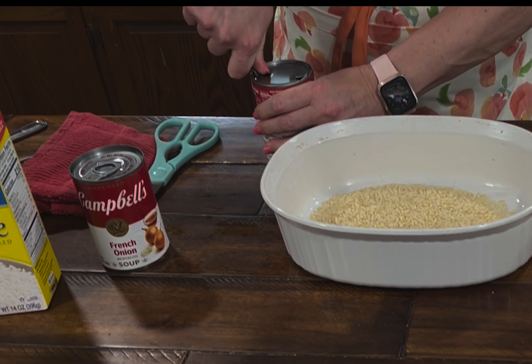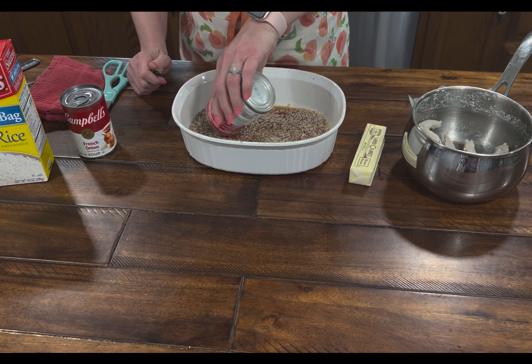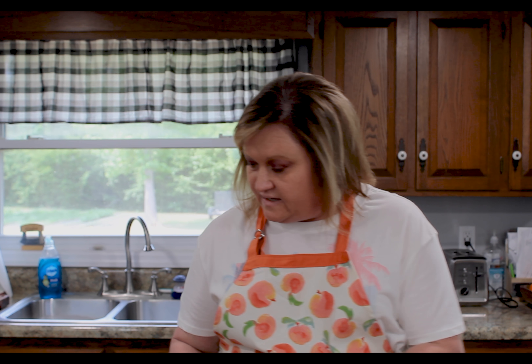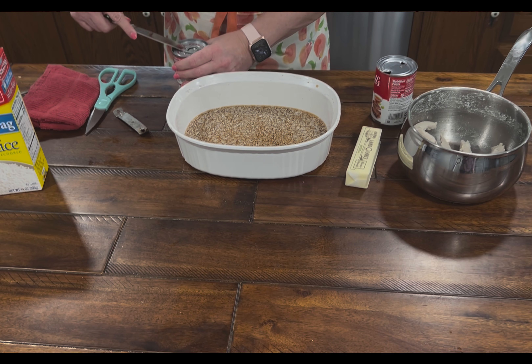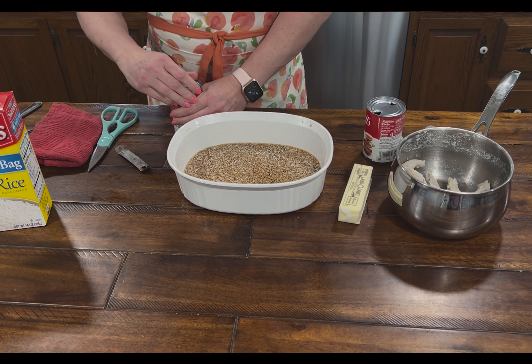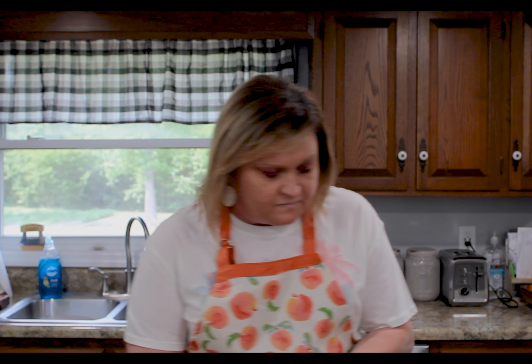I'm just going to poke holes in the can so it'll come out easy and pour that in there. Like I said, it's my daughter's favorite and she's pregnant — she's about 22 weeks and she's going to have a little boy. We're so excited about that, and anytime I make this she's always coming over, so it's good.